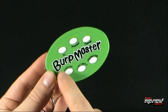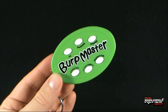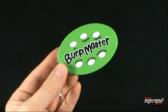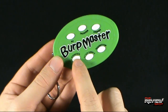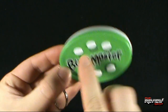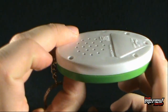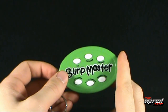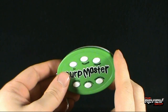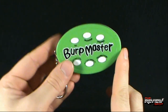We'll leave the A to Zed for last and start with the Monster Burp. And just in case you missed that — it doesn't really sound like a burp. It just kind of sounds like some guy walking up to a mic and making noise.